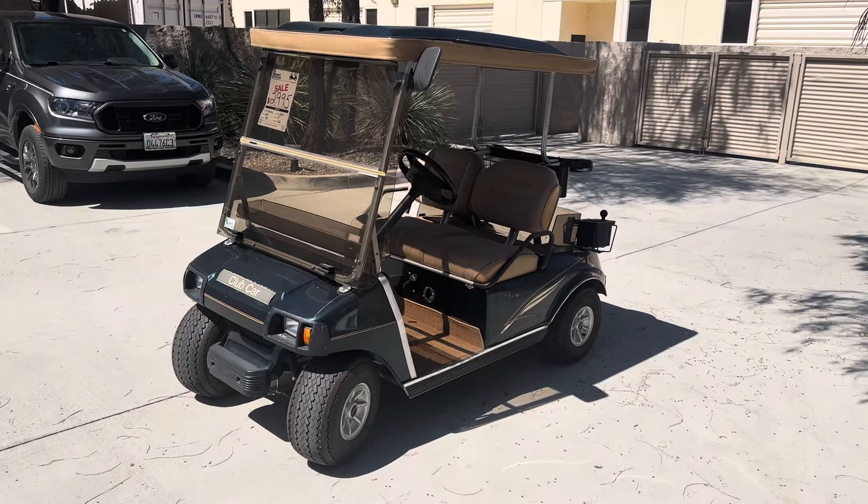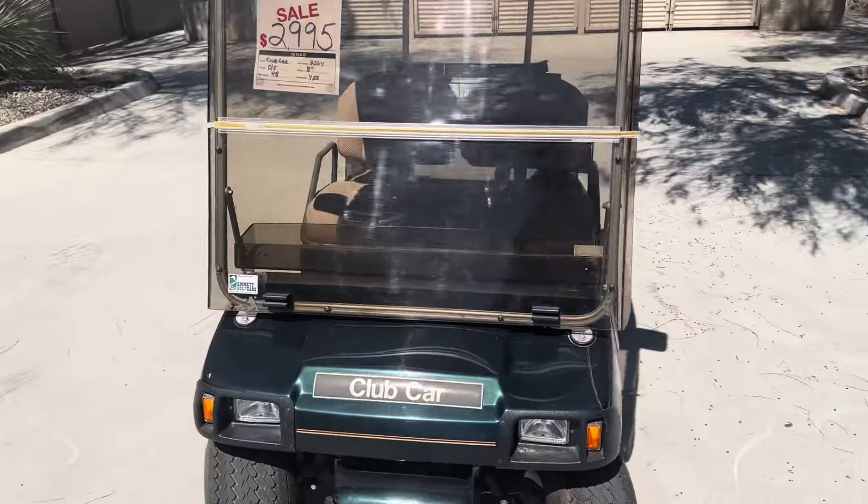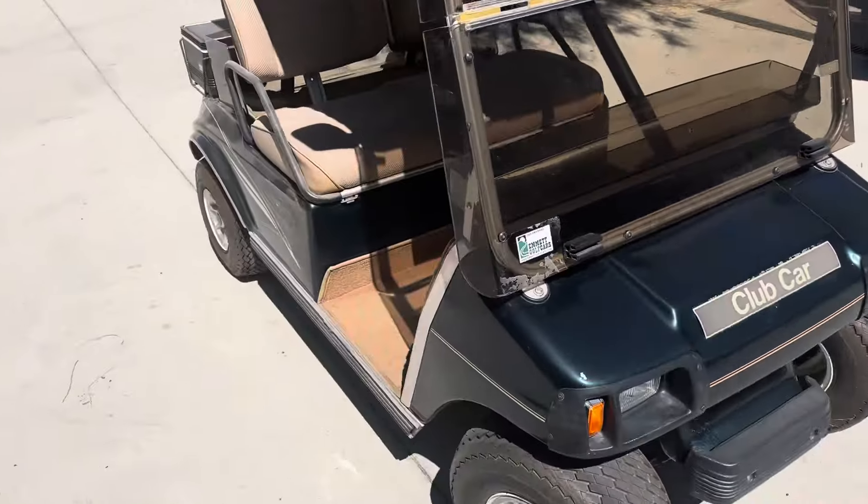Hi folks, I'm at Golf Cars here, Virtual Test Drive. Here we've got the Augusta Green Club Car DS. 2024 batteries, headlights, taillights.